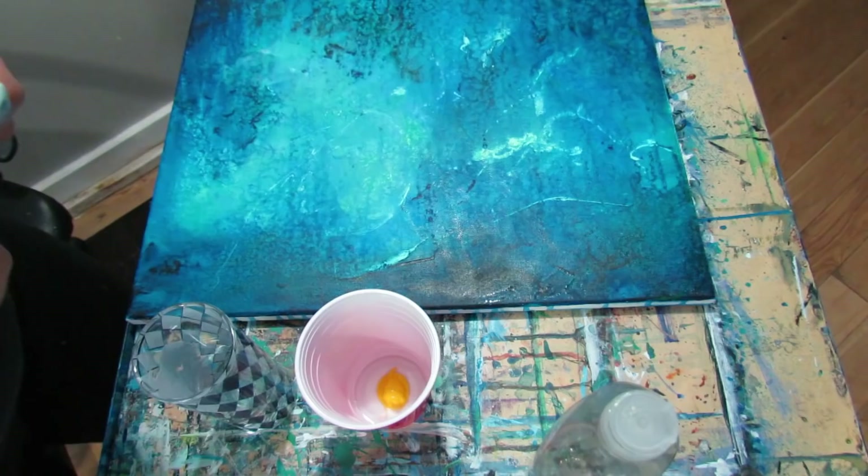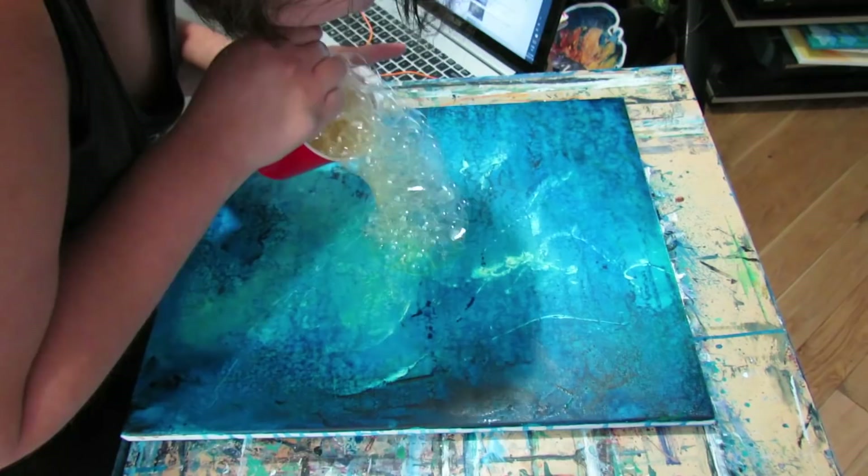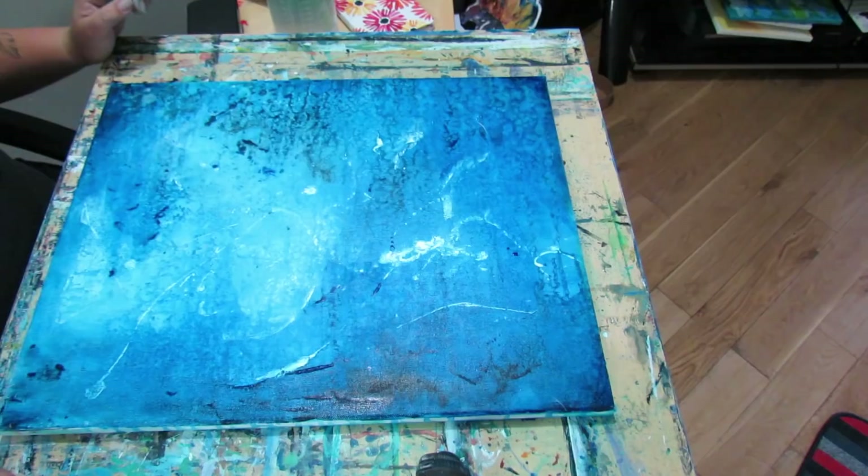And then add some water. Look at that — soap bubbles! You can see them. They're going to make a really cool pattern. Woo! I've got soap bubbles all over my face. So the bubbles didn't really work — I was basically just leaving a big mess on there — so I took them off.